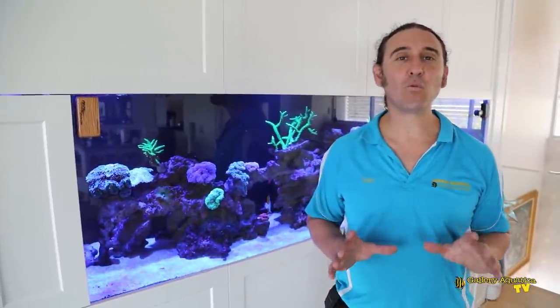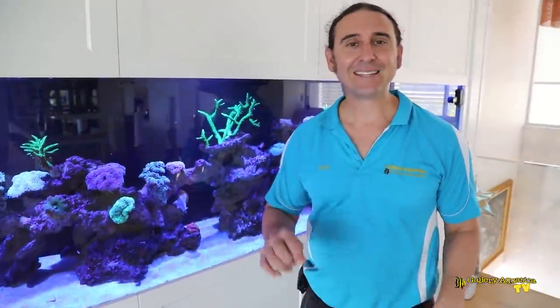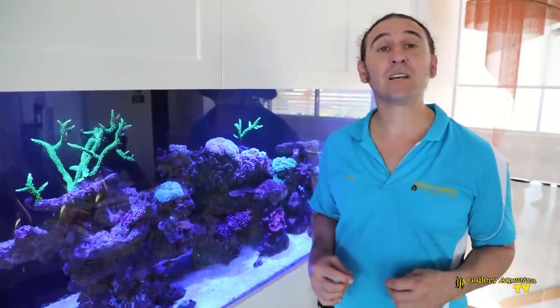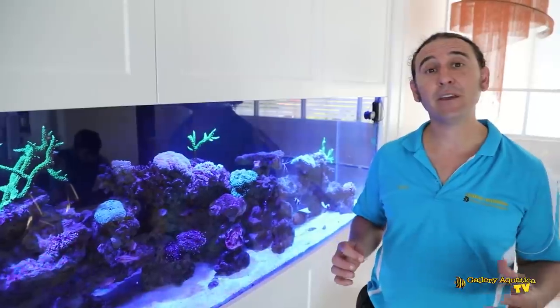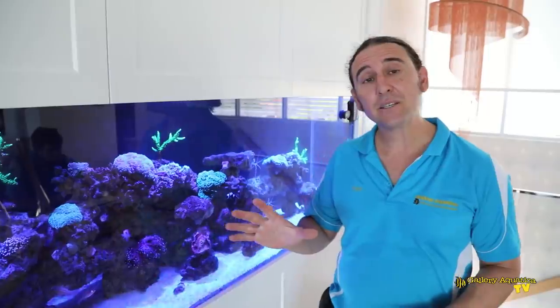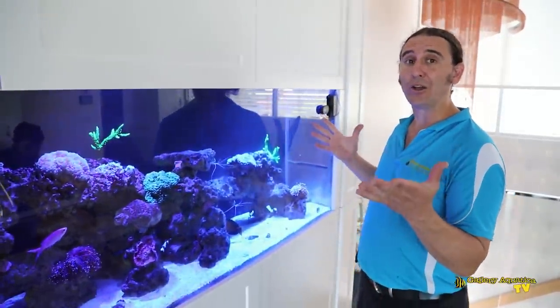G'day reefers, I'm Cam the fish guy, welcome to Gallery Aquatica TV. Today we're back at Reef Royale. This beautiful tank was last featured on Gallery Aquatica TV when we installed a Tico chiller. Today we're going to be working on the Apex system and upgrading the lights.